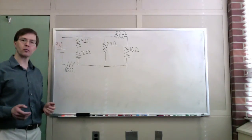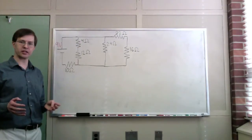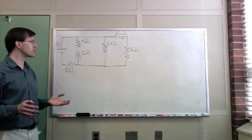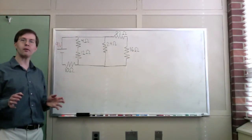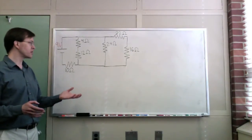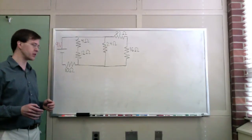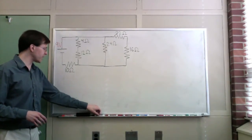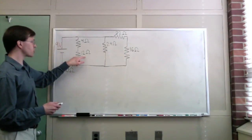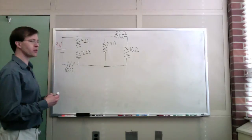To do that, we're going to start by simplifying the circuit. There's a two-step process: first, we go through and see what combinations we can do, combining resistors in series and in parallel, to simplify this to an easier circuit to analyze. Looking at this, I notice that this 4 ohm resistor and this 12 ohm resistor are in series with each other.